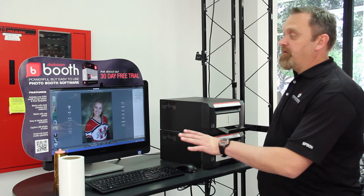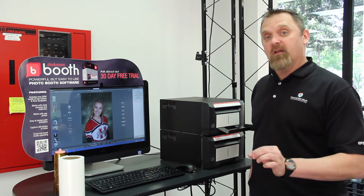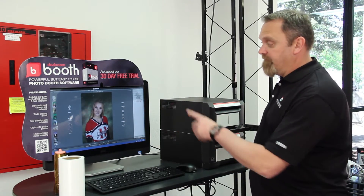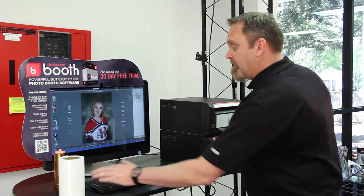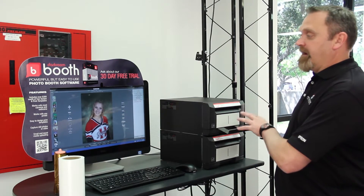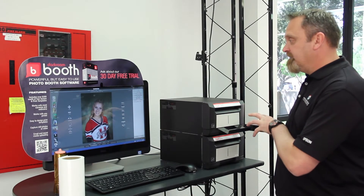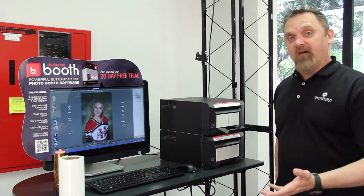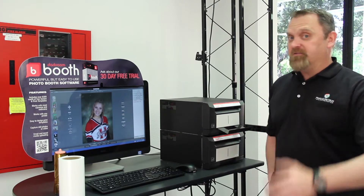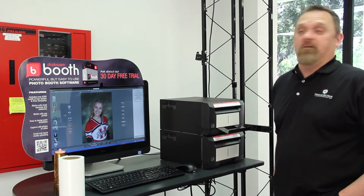What I have set up here in Darkroom is package number one set up as a quick print, so all I'm going to have to do is hit number one and it's going to print out a four by six. This printer right now has got the sticker media in it. I'm going to compare that four by six to the traditional print four by six and you be the judge — the image quality is equivalent to each other.